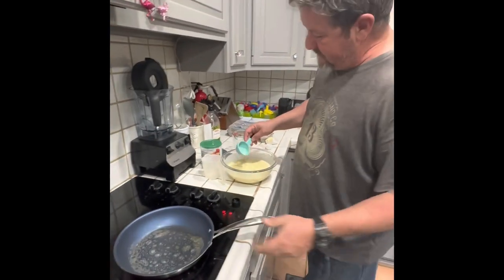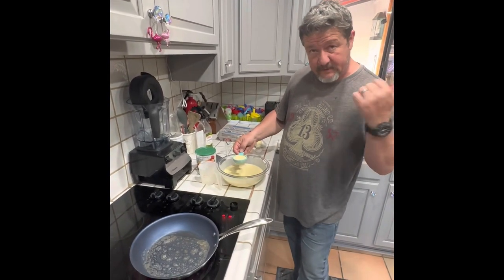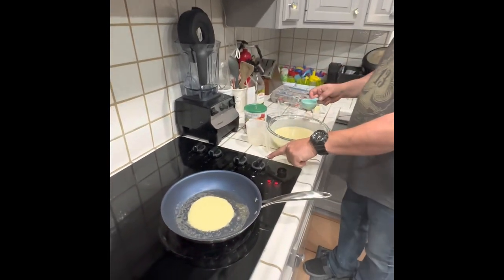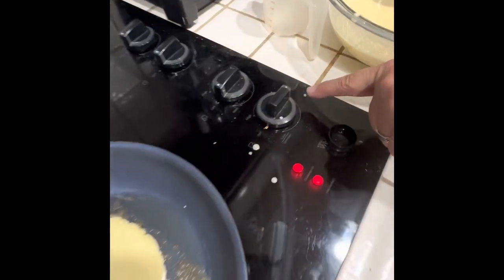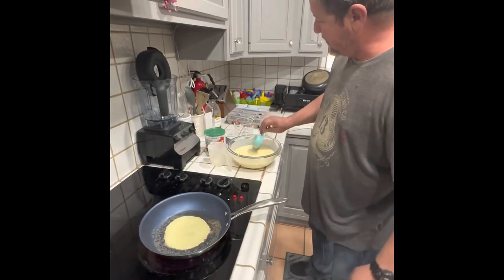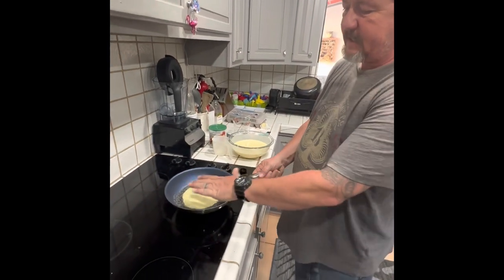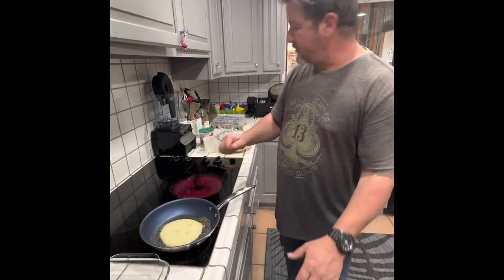Another big mistake people make when making crepes at home - unless you have a flat grill - is the heat. You never want to have this on full heat. You want medium heat at the most. I'm going to turn this down a little bit. The secret to maintaining even heat for the palachinki is when it gets a little too hot, just take it off the heat and let it sit for about 15-20 seconds.